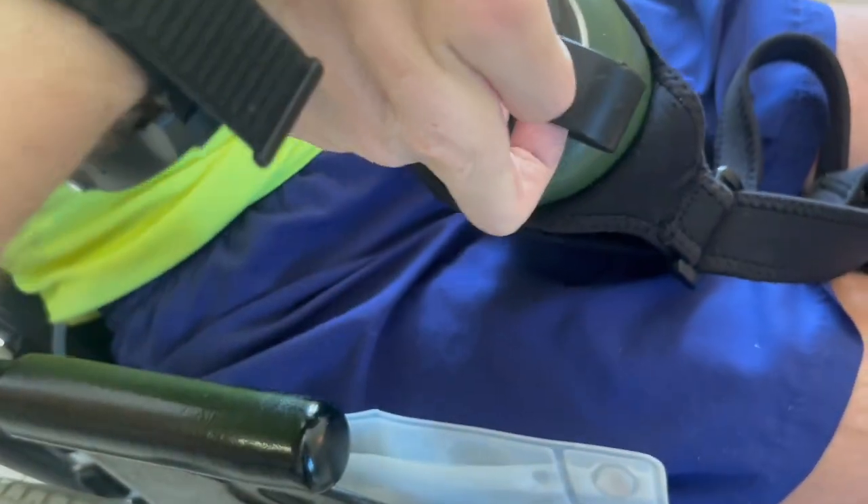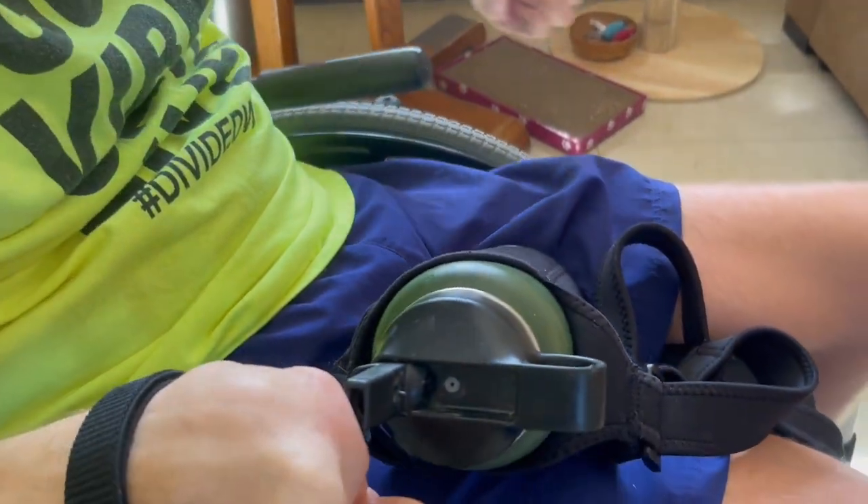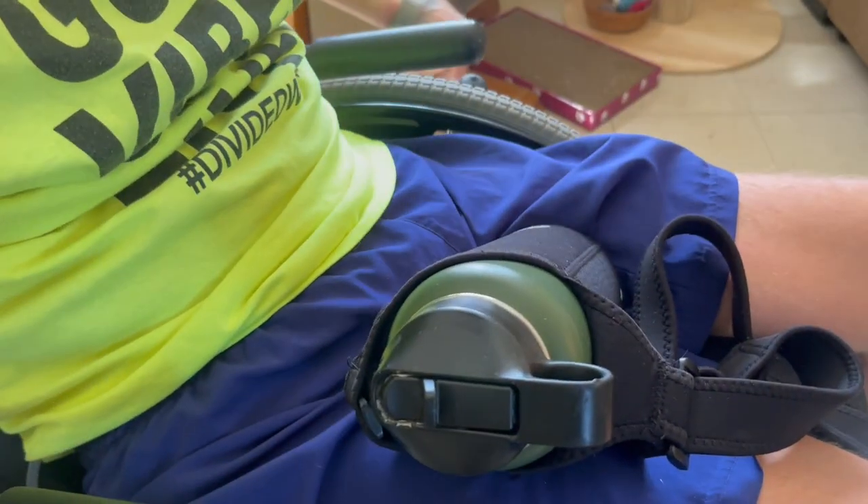If you're looking for a good water bottle to bring water around with you, this is it. I think there's at least one person in everybody's family who has a Hydro Flask.